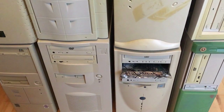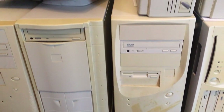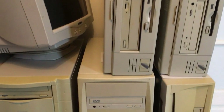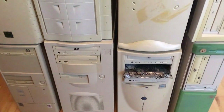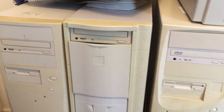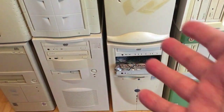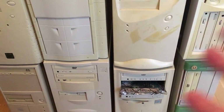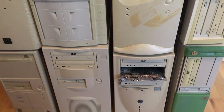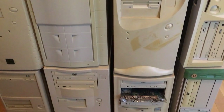Guys, welcome to this crazy retro channel — Retro Django here! I just bought 10 old retro PCs. On this channel we're gonna check out each and every one of them, see what they have inside, and have fun with them. This is vintage, this is retro, this is beauty. This is a new series — it's gonna be 10 episodes because we have got 10 retro PCs.